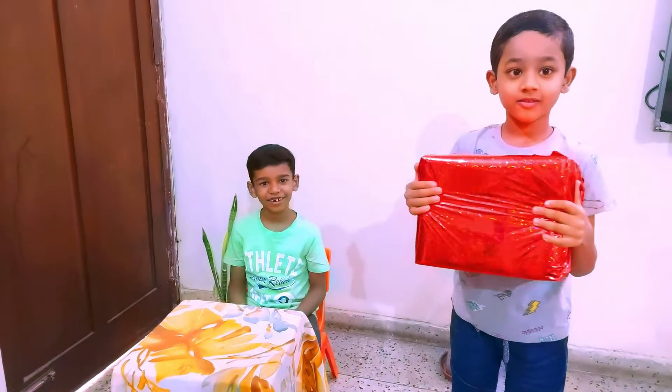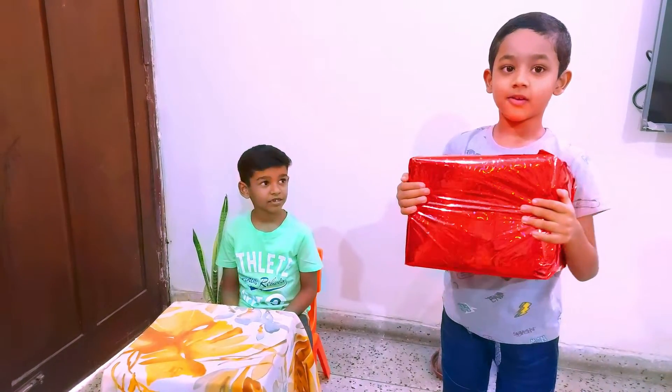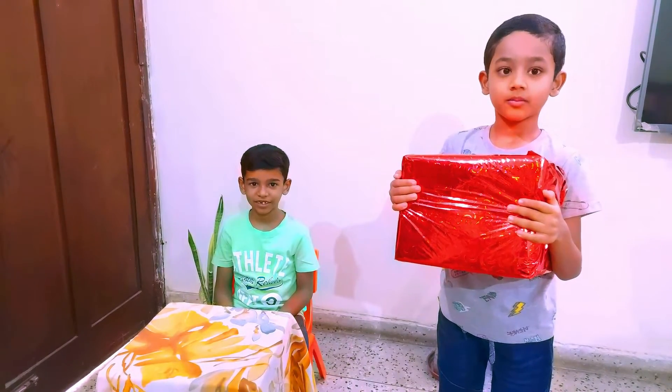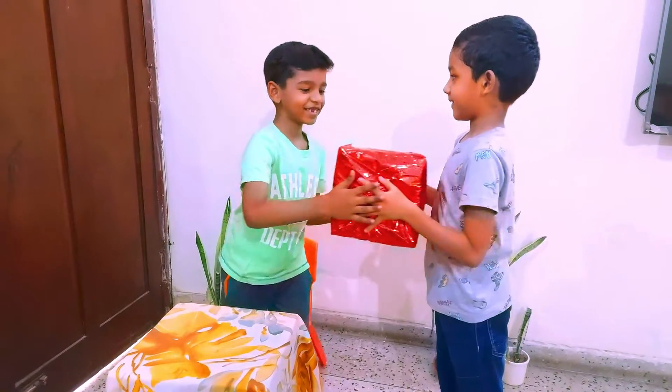This is the gift for Rayan. What kind of a gift is this? This is a very special musical instrument. Okay, Ryan, take it from Arav. Say thank you. Thank you, Arav.